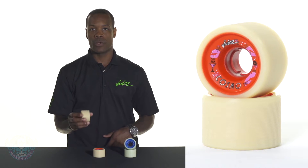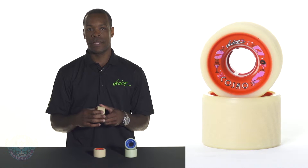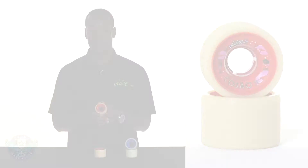This is our dual durometer wheel. It's urethane core wrapped in urethane with a low-profile look. With that being said, the technology behind it allows you to keep more wheel on the running surface during each stroke, essentially acting like a radial tire on your car.